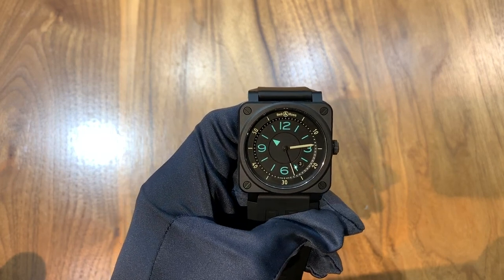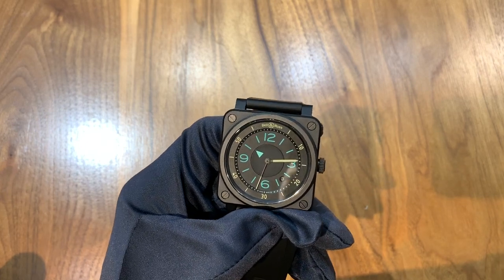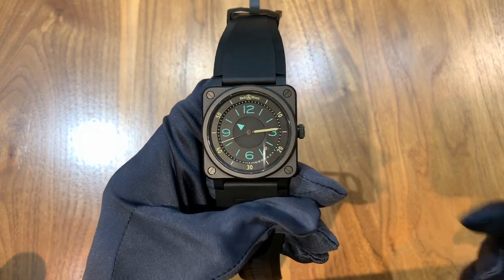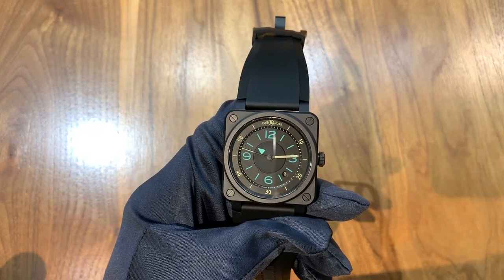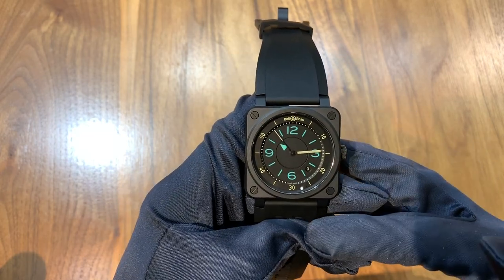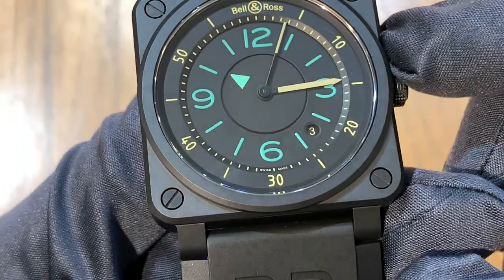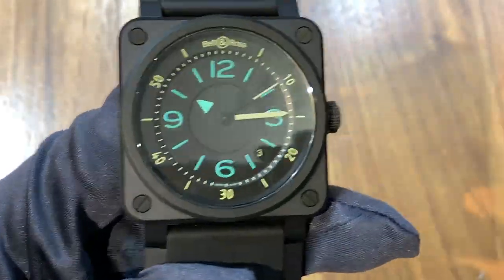This is the Bell & Ross BR0392 by Compass. The origin of that name comes from the fact that this watch is meant to look like a cockpit compass that you'd see on aircraft. The basic thing that gives that away is that the hour hand is on a disc as opposed to being an actual hand, which gives it that compass aesthetic. One thing that's a little disappointing is it does not have an internal rotating bezel — it gives that appearance because the zero-to-60 bezel you see on the inside is actually a separate level than the rest of the dial, which is kind of interesting.